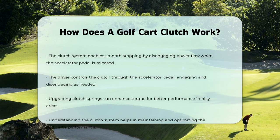In summary, the clutch system in a golf cart is a sophisticated mechanism that adjusts automatically to provide the right amount of power and torque, ensuring smooth operation over various terrains. Understanding how it works can help you maintain and optimize your golf cart for the best performance.